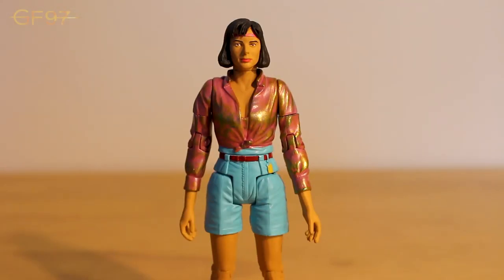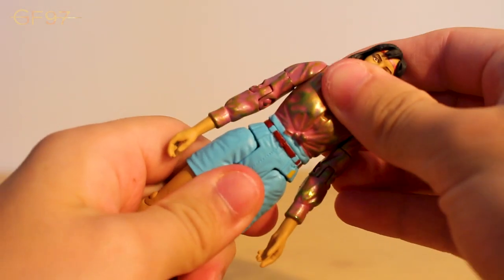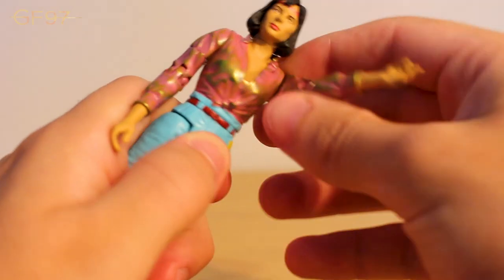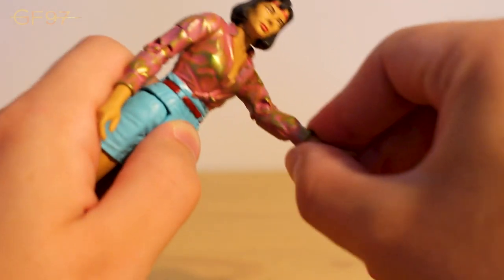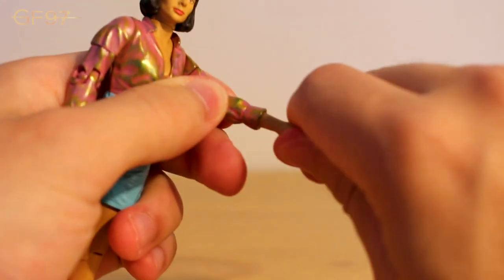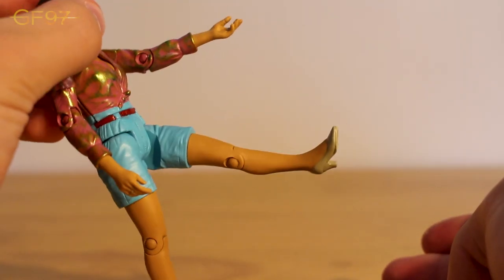Here is Peri in her outfit from the Two Doctors. Having collected these figures for years, she's had three releases before this, but I think this is probably one of the best figures they've done of Peri. There is one issue I'll talk about later. Looking at the articulation: the head can go side to side - it could probably do a full 360 but I don't want the collar to scratch the neck. The waist can do the full 360, the arms can do a full 360 as well, 360 at the biceps, and up and down at the joint. The legs can go back and forth, and the high heel shoes are sculpted to the foot.